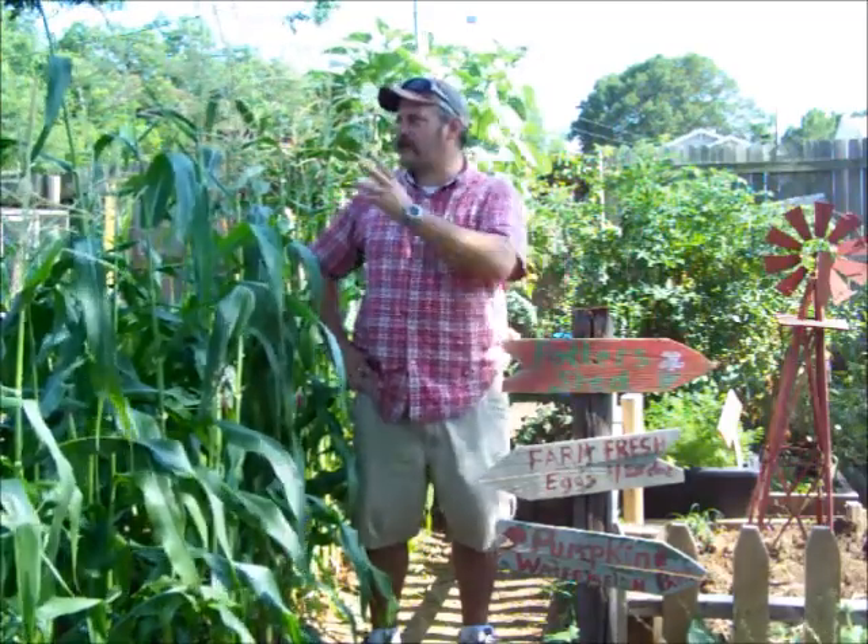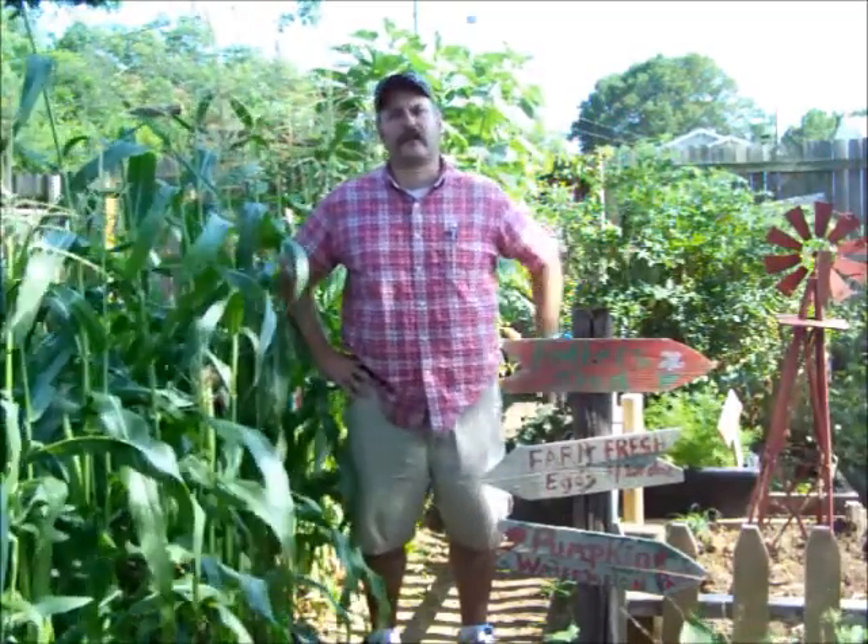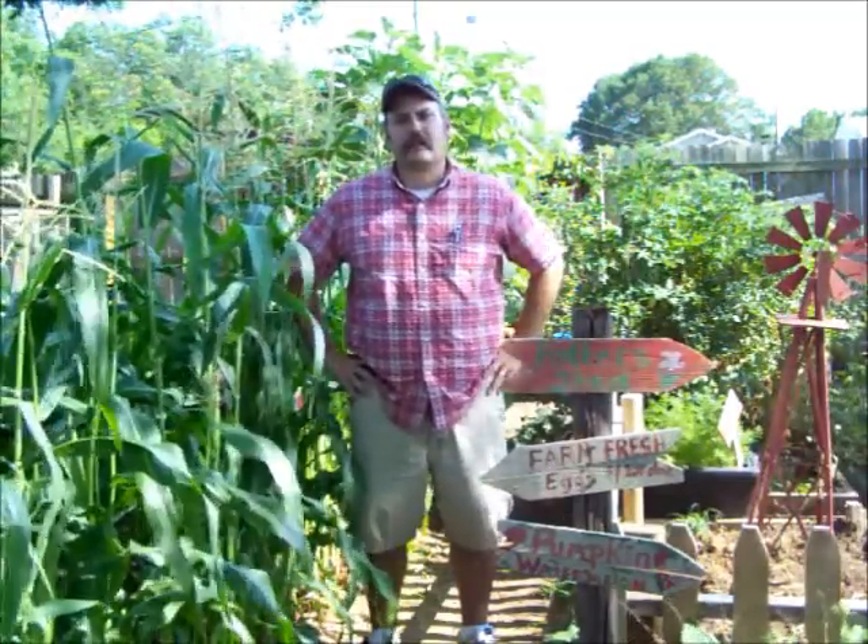How are y'all doing? I thought I'd make a garden video today to kind of show you around the garden. I put a couple of videos online showing how I planted some black-eyed peas and some purple peas, but I thought today I'd just kind of show everybody around and see what we've been doing.